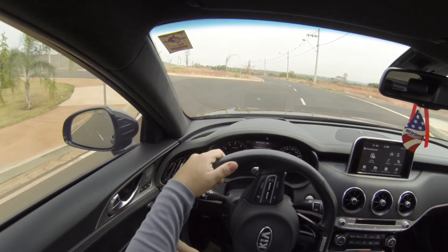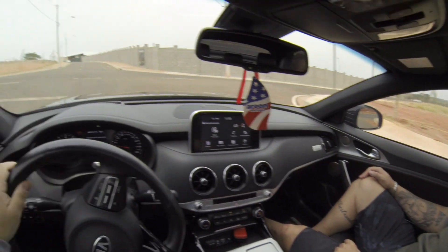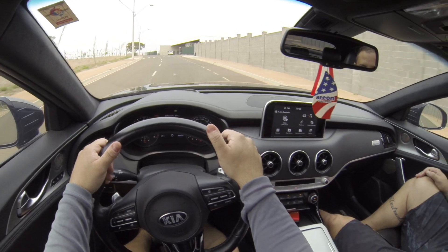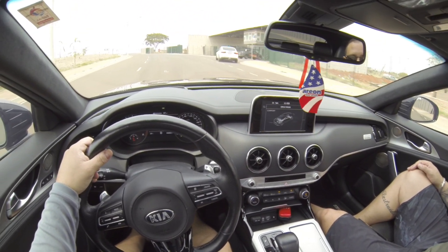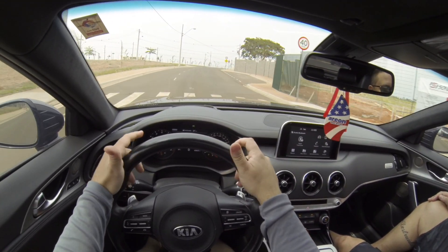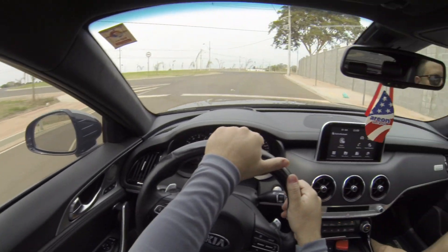Ele já vem com aro 19. No modo esporte, a suspensão fica bem firme. Muda o volante também? Muda — fica um pouquinho mais duro. Mudou o som e o volante ficou um pouco mais leve. A troca de marcha é mais rápida quando tá no modo Esporte.